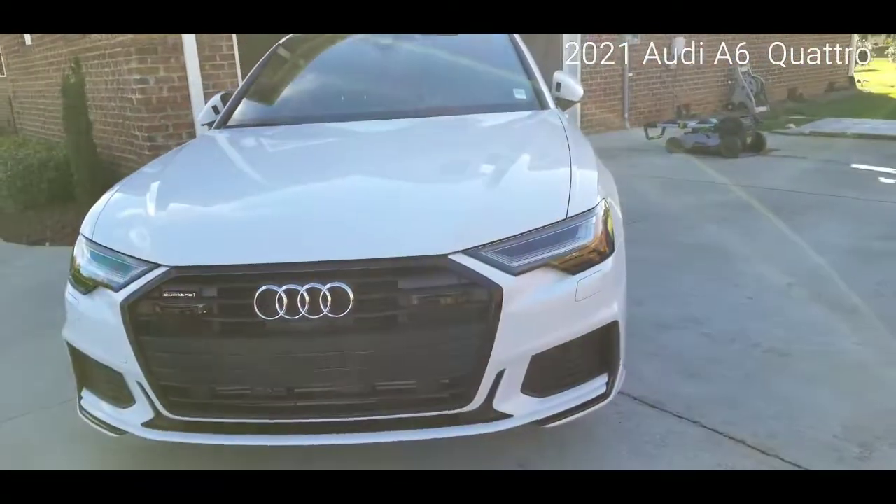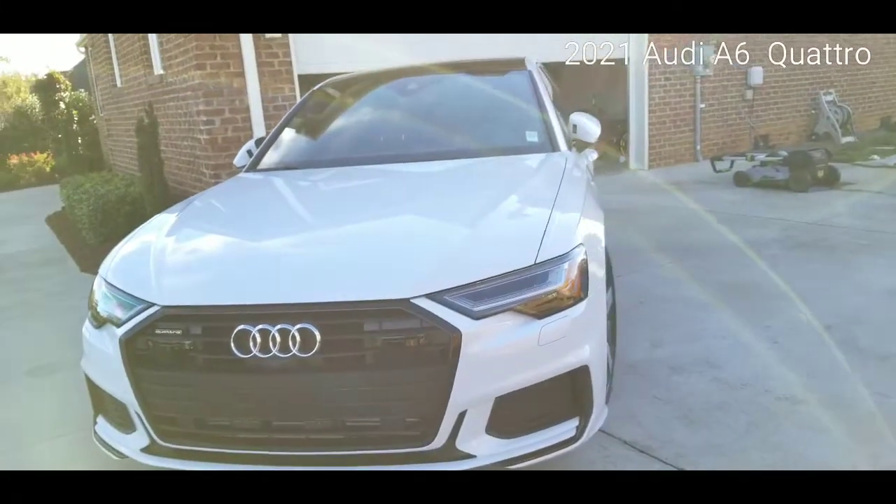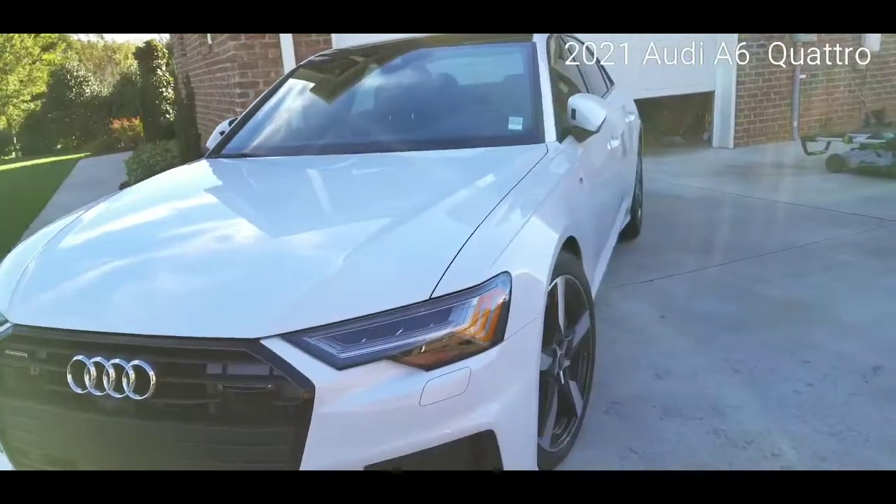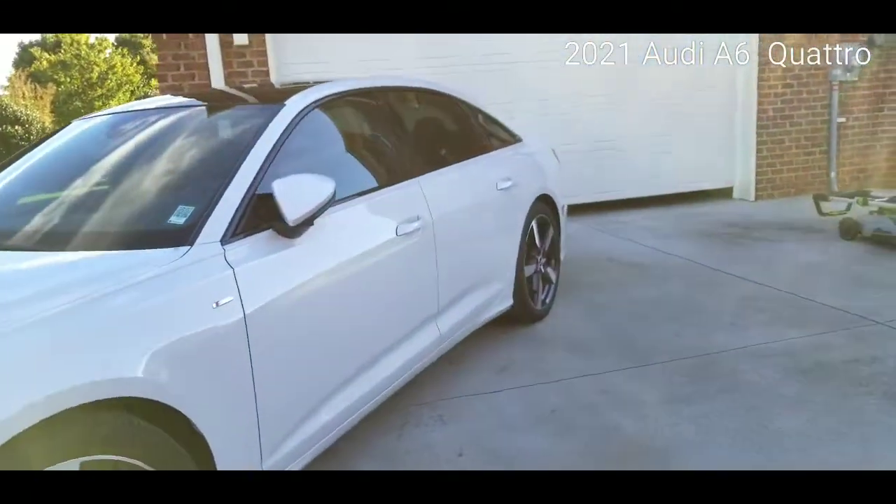2021 Audi A6. What we're going to be doing is programming this particular four-door sedan to the garage of this home.